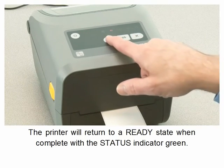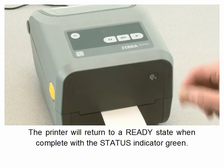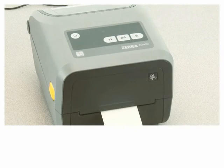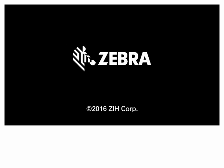The printer will return to a ready state when complete, indicated by a green status indicator.